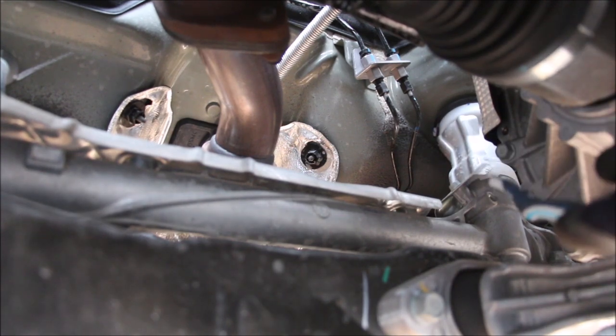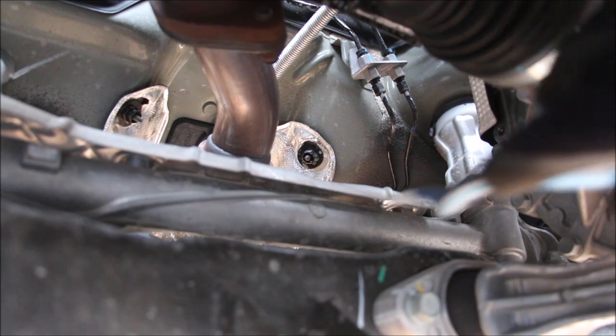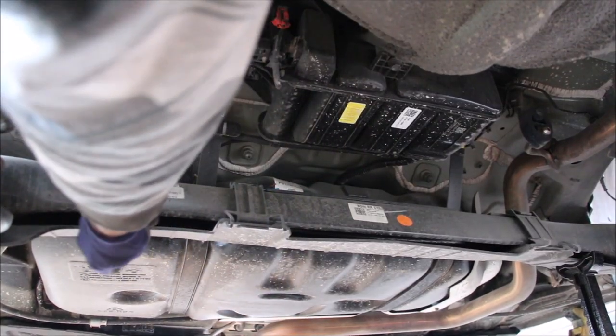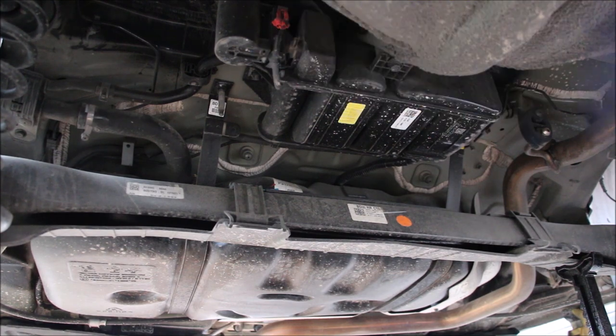The steering of this vehicle is electric with the motor integrated further up the steering column. Here we have the pinion where it joins the rack which sits on top of the subframe, and inside the steering column you can see the electric power steering motor and its computer. Underneath the vehicle we have a plastic gas tank and lines that lead over to the charcoal canister and a little air filter.